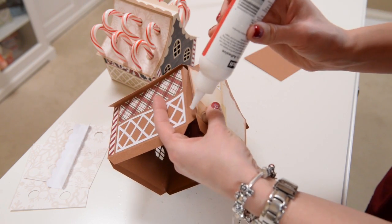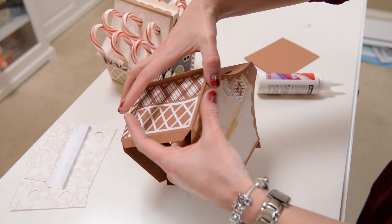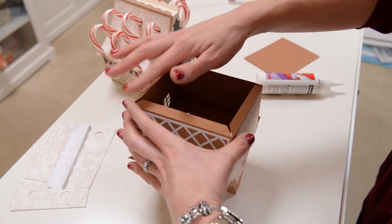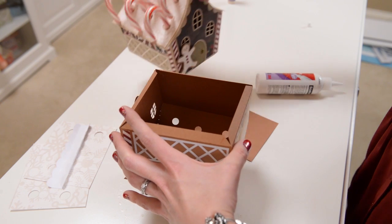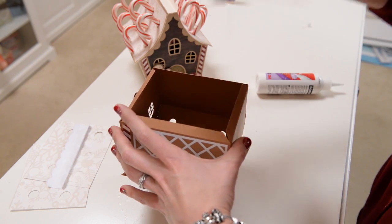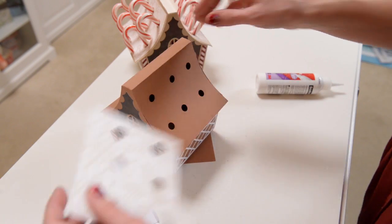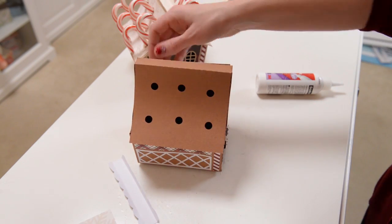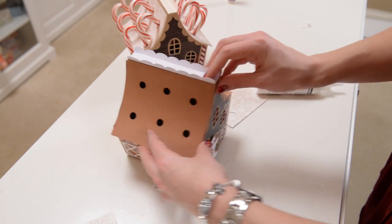Glue the final side into place, then put glue on all four tabs and glue the bottom into place. If you'd like, I put some glass beads inside my finished house just to weigh it down a little — it's not necessary but you can. Then flip it over, take a look at where it lines up, and glue that on the side as well as the other side. Then glue the cute little piece into the top, add your candy canes, and you're all good.